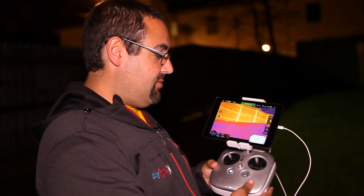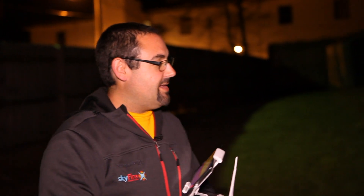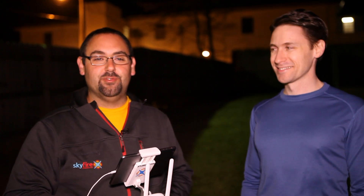Tonight we're going to take you out and do a little bit of nighttime search and rescue demo. I've got the XT set up on the Inspire 1 here — you can see the beautiful color picture. I've got my colleague Adam Weaver with me; Adam is part of our company at Skyfire. We're going to send him out to be a lost person or a fugitive who's hiding from us.